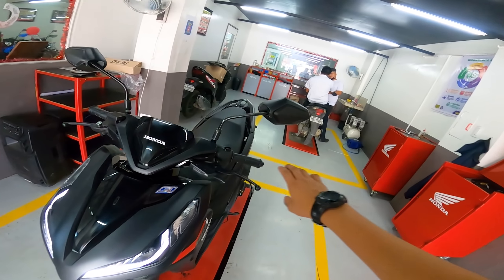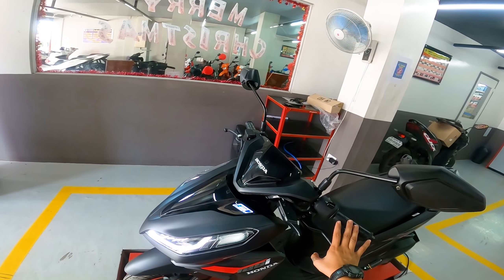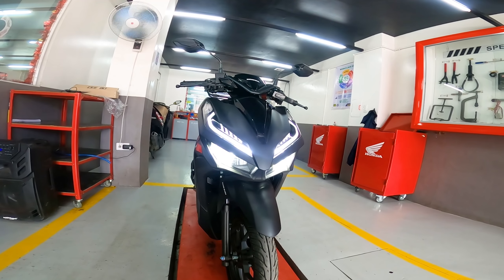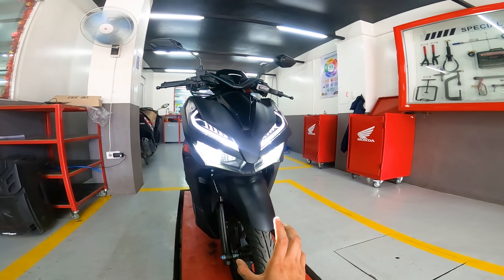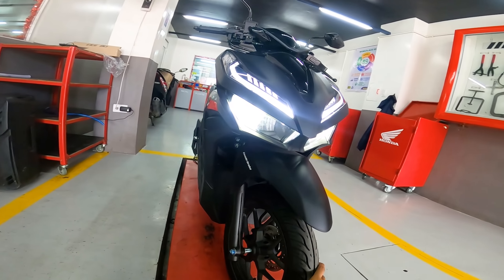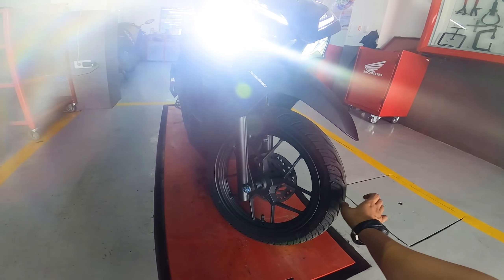With the combi brake, when you apply the left brake lever, 70% of the braking force engages the rear wheel and 30% engages the front wheel. Moving on to the headlight, the Honda Click is equipped with a daytime running light. The eye line design looks really sharp — similar in angle to the PCX — and the light output is very strong. The Honda Click also features telescopic fork suspension.